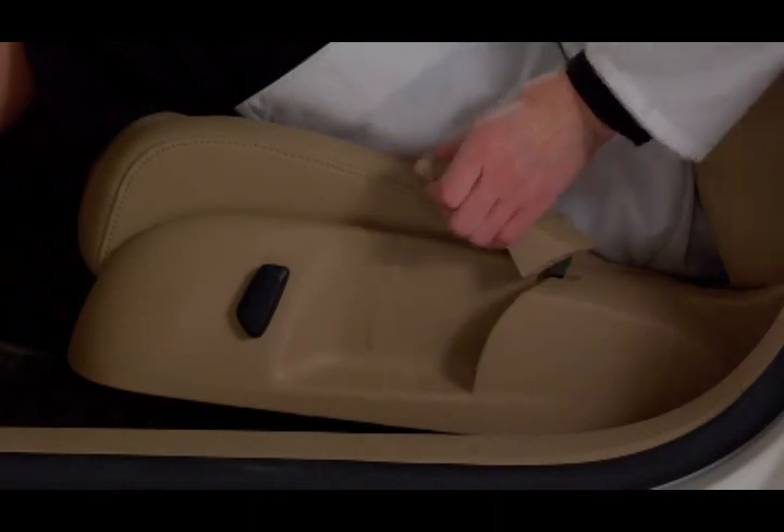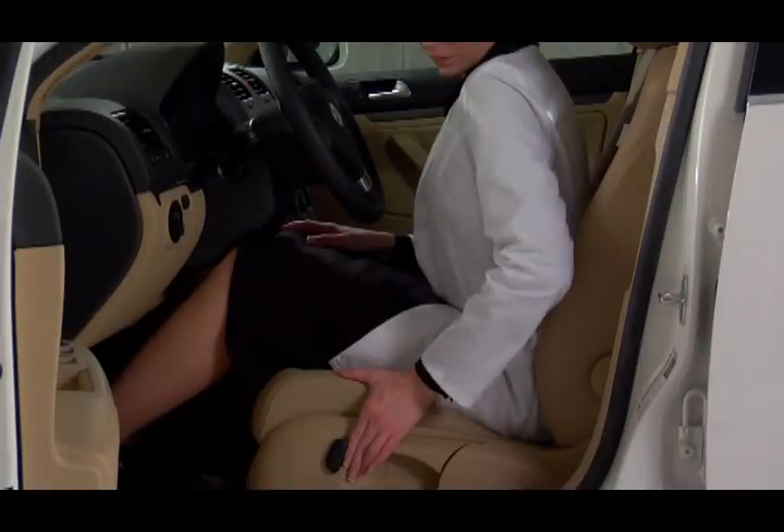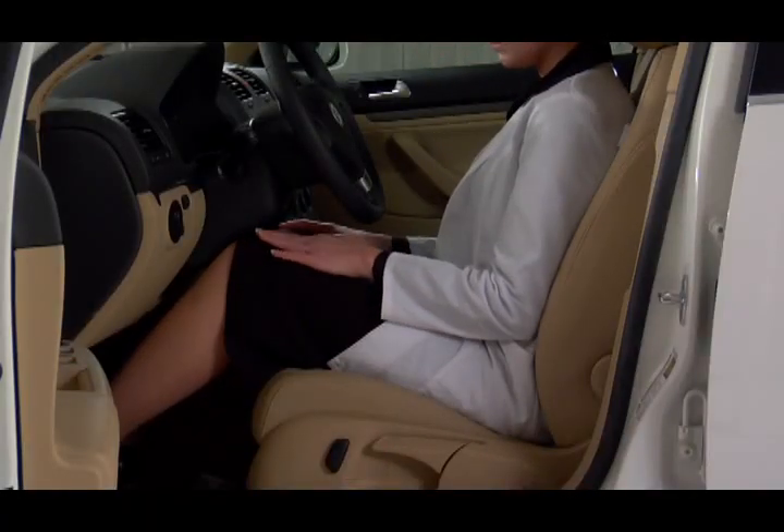To adjust the seat height, pull the lever to raise, push down to lower. Easy. And remember that all this is done before you drive off.